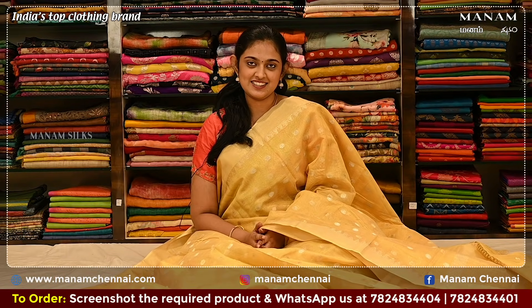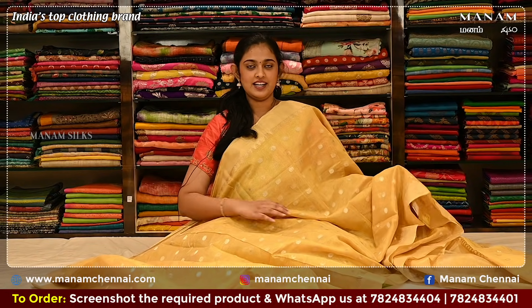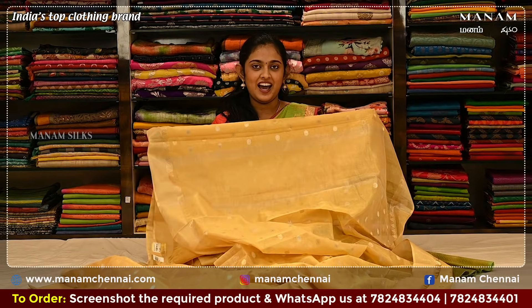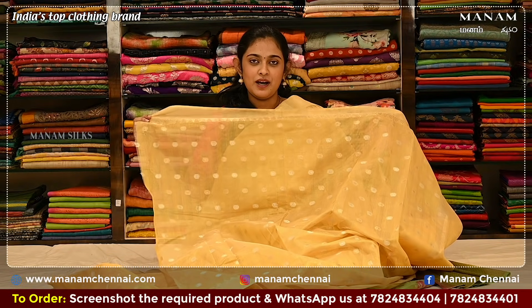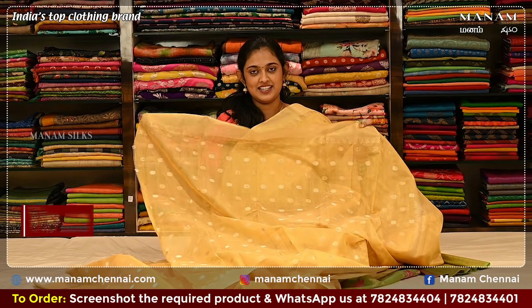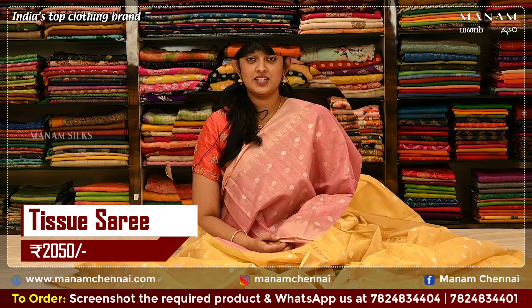For the next design, we have this lovely buttercup shade — a very bright color. It has polka dots on the body and also comes with a double-sided temple border in zari work, and tissue borders on both sides in silver. For the pallu, we have stripes with golden and silver zari work. For the blouse, we have the same buttercup blouse with polka dots all over it and temple borders on both the sides. And this saree is priced at Rs. 2050 only.